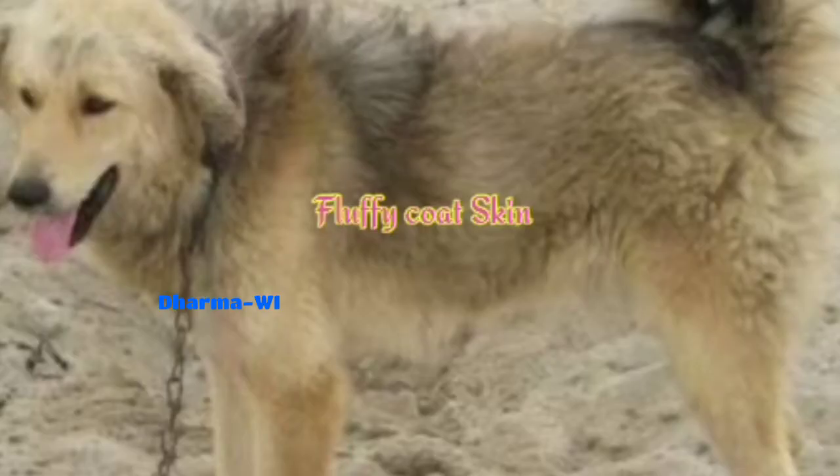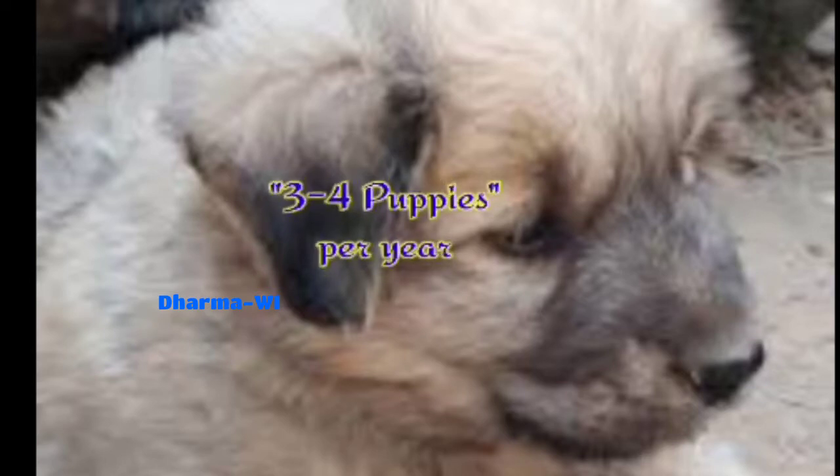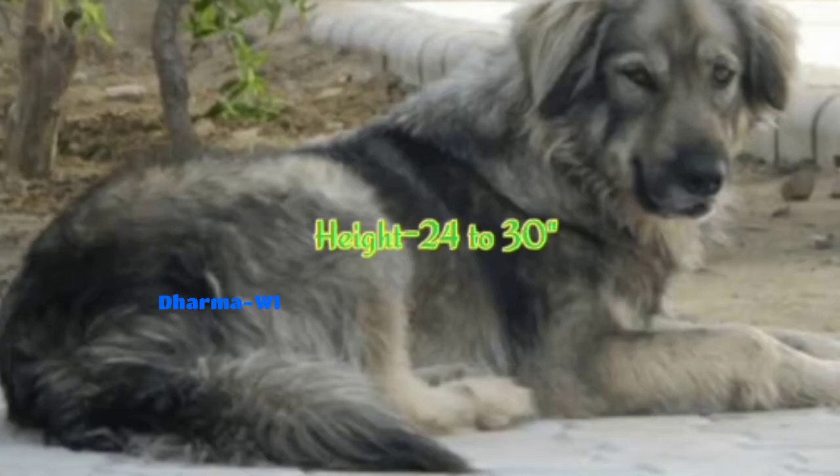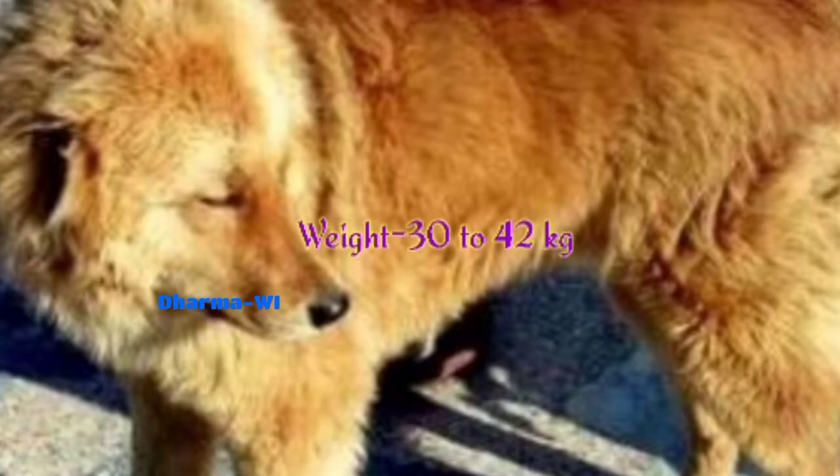It produces 3 to 4 puppies. The height is 24 to 30 inches, weight is 32 to 42 kg, and lifespan is 8 to 11 years. The price is 2,000 to 6,000 rupees. This falls under the working group.